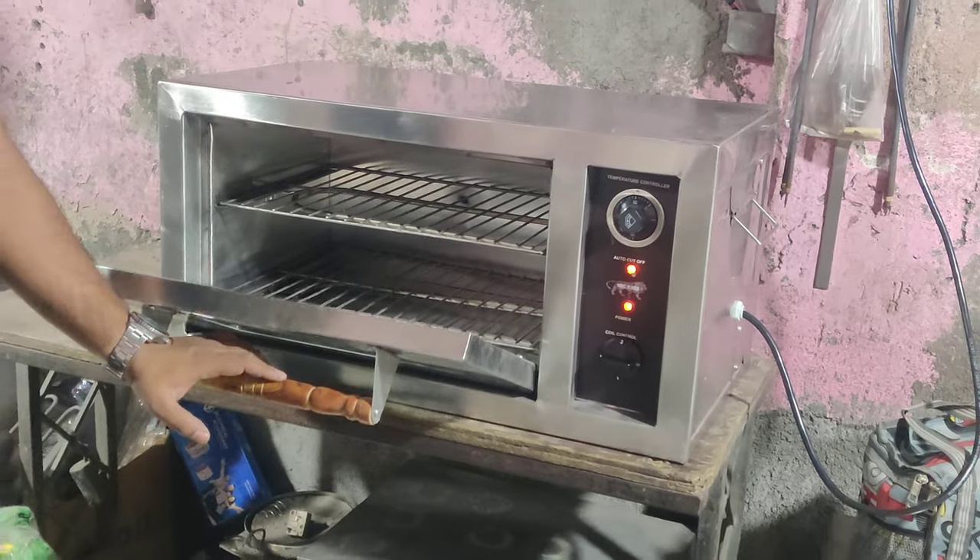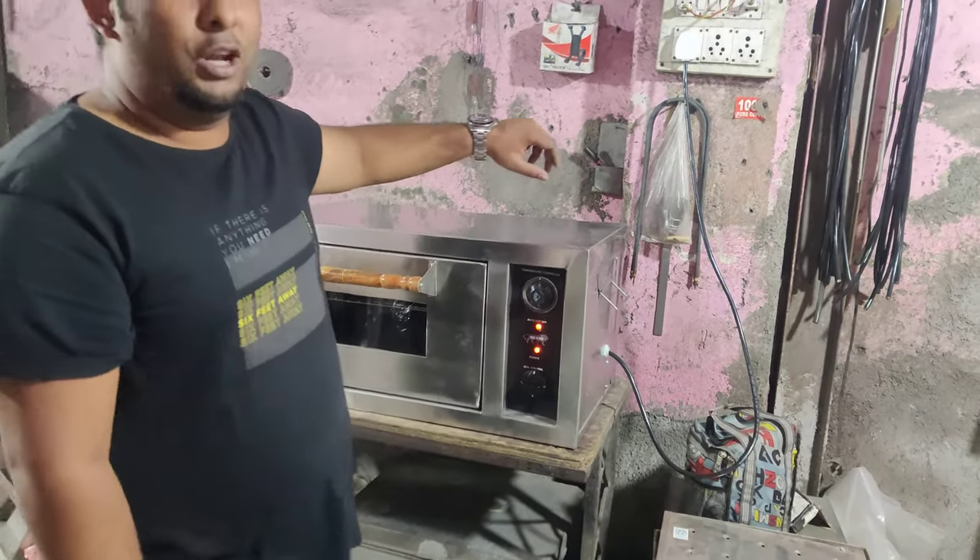Just like this, we have to use it. Okay. Thank you. Welcome to Raviraj Industries.